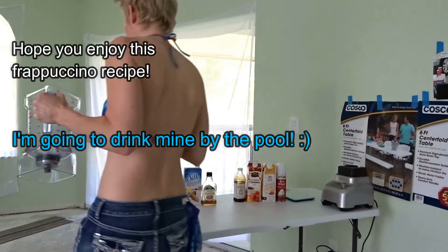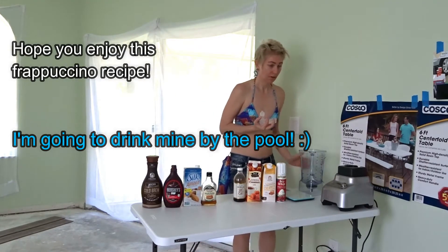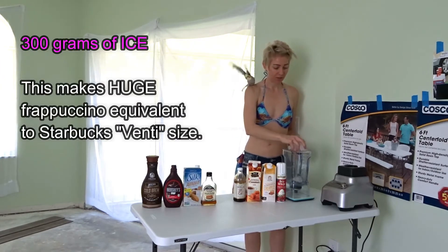Anyways, I hope you enjoy my video. Oh yeah, you want your Frappuccino? I normally put about 300 grams of ice.